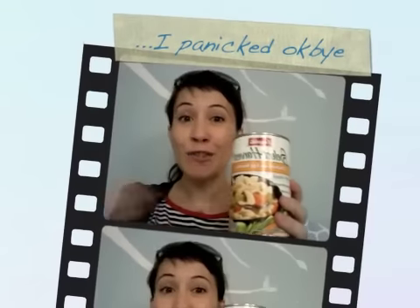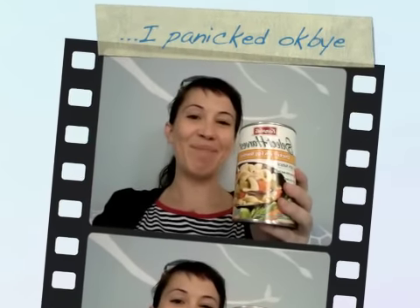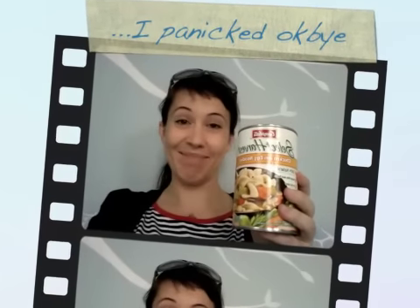This was on price cut for $1.50, so I got it for free. I was pretty excited. Okay, bye!